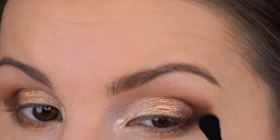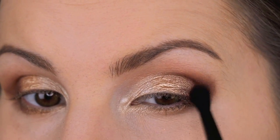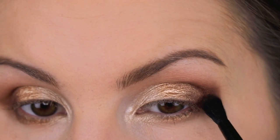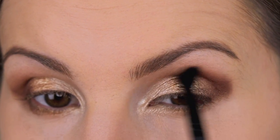I'm blending the crease a little more. I'll probably need to go in with some concealer to clean up because I'm getting a little fallout and the color went down a bit too far. It would be more ideal to do this eyeshadow look before doing your foundation.